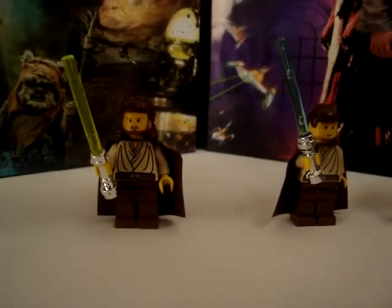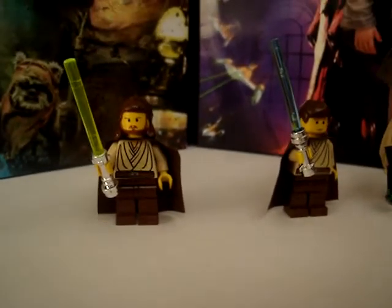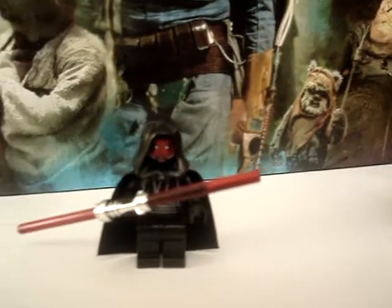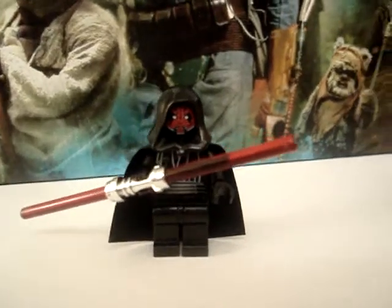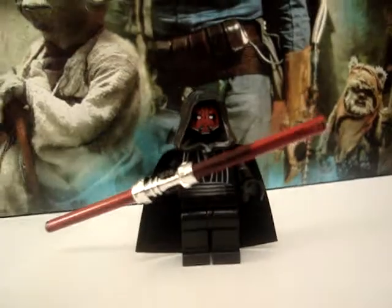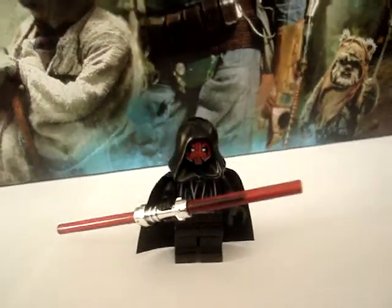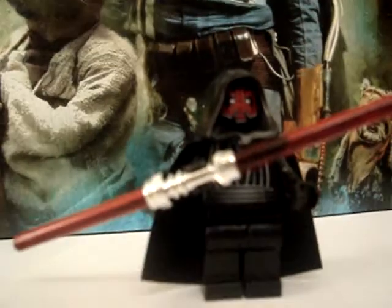And lastly, my favorite Lego figure from Episode 1 — Darth Maul. It has a removable hood.